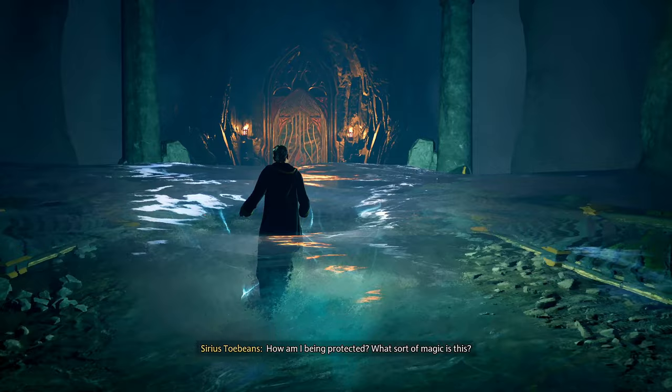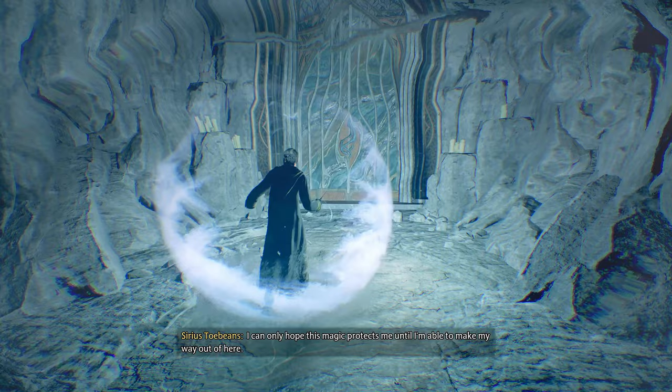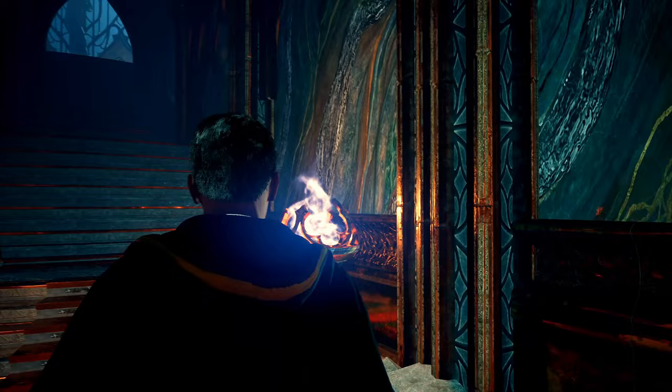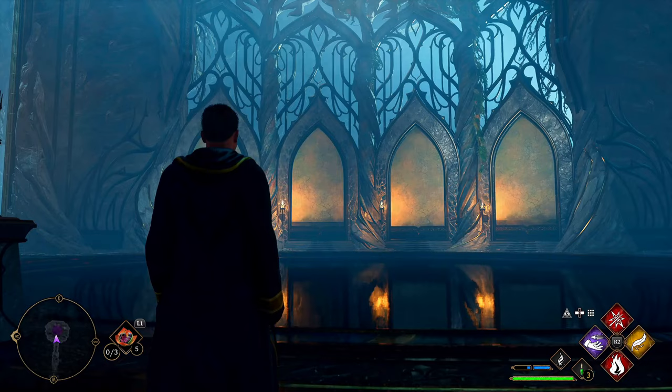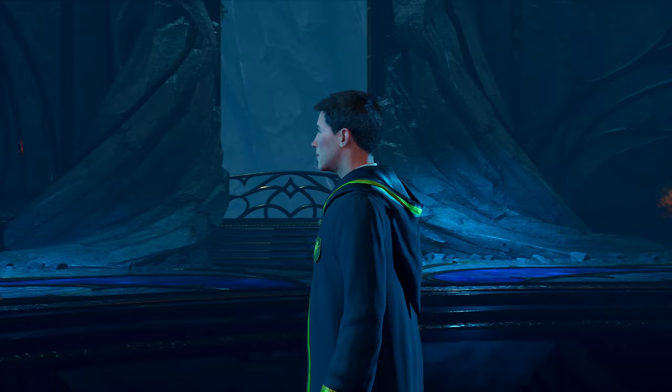'Just cast the bubble head charm.' What sort of magic is this? 'I can only hope this magic protects me until I'm able to make my way out.' Well, how do we get out of here? By cutscene — yes! What is this place? Wow — this looks like a lovely dueling room. Yeah, this is gonna be a boss fight right here.